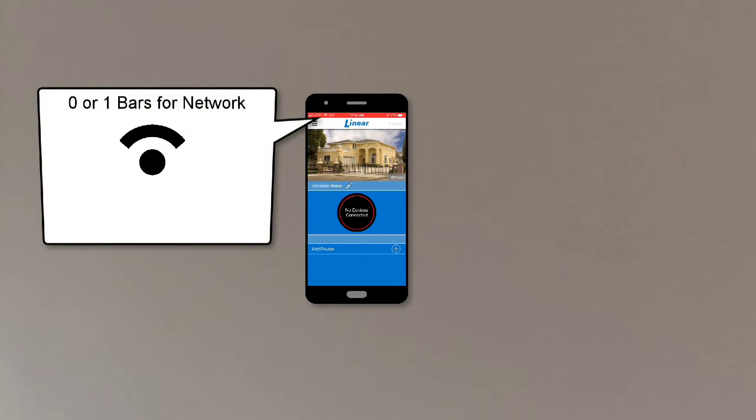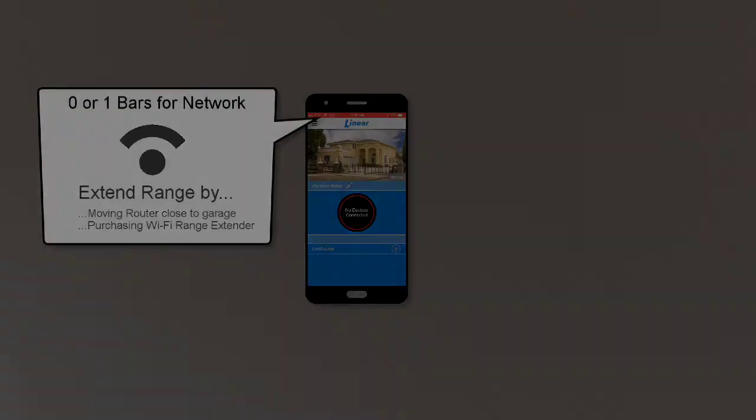Make sure your phone shows two or three bars for the Wi-Fi network. If you see less than two bars, you can extend your Wi-Fi network's range by either moving your Wi-Fi router closer to the garage or purchasing a Wi-Fi range extender. Now that we've reviewed the wall station's basic Wi-Fi requirements, let's discuss the pairing process.